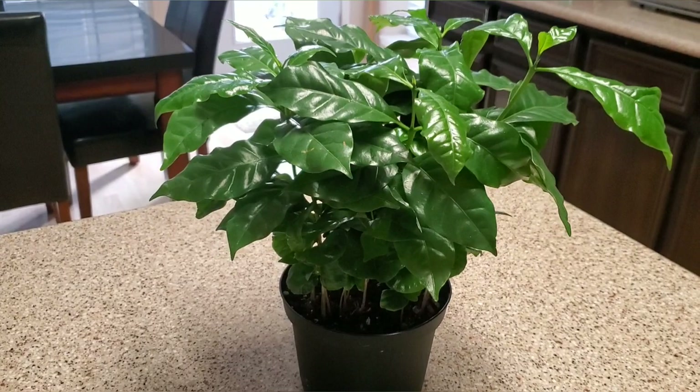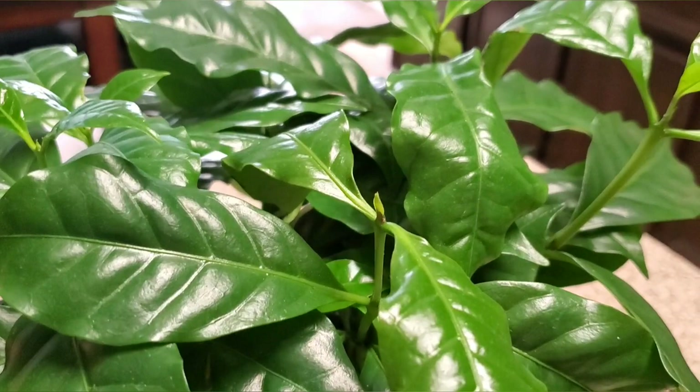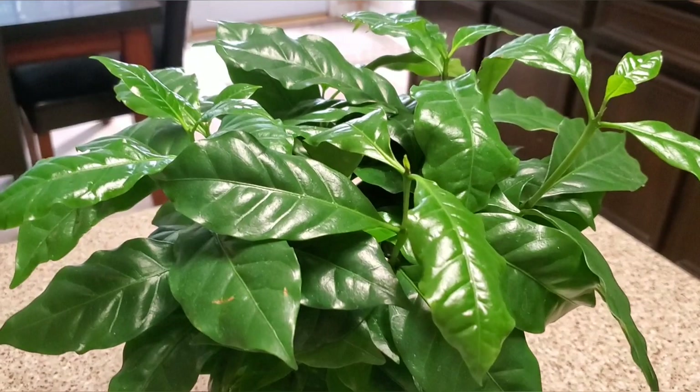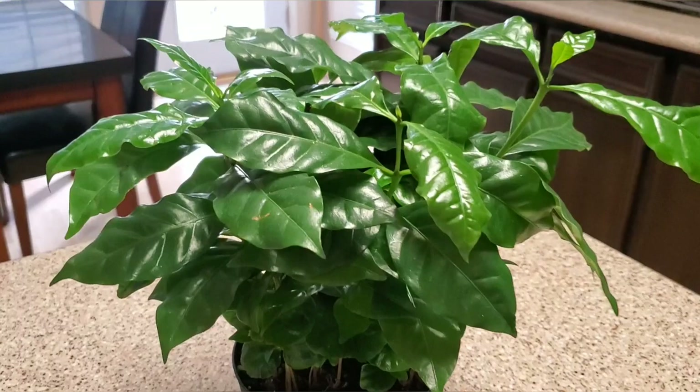I got this plant about two weeks ago and as you can see it has already put out new sprouts — right here at the top and right over here. This is new growth. I'm going to definitely say this is a fast-growing plant. The leaves feel kind of waxy, it's beautiful, easy to take care of, loves water. It'd be kind of hard to overwater it unless you just keep it completely soggy. This has quickly moved up to one of my most favorite plants.